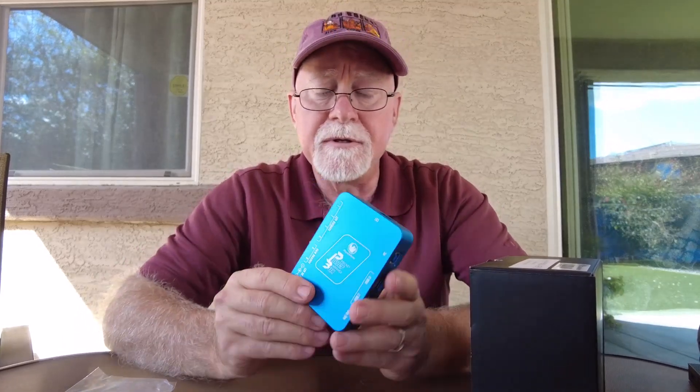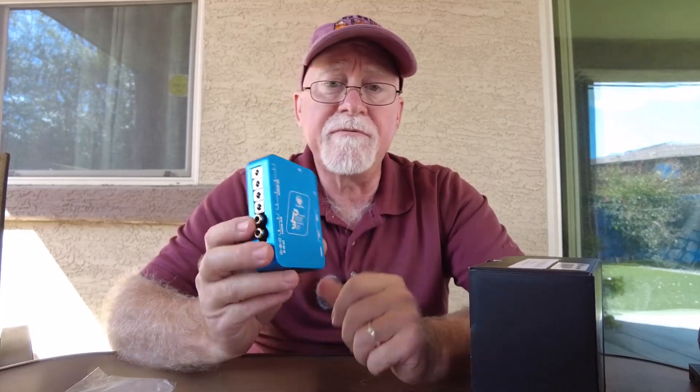So that's the Pegasus Astro Power Box Advanced Generation 2.